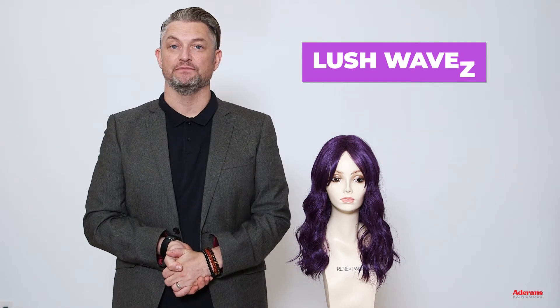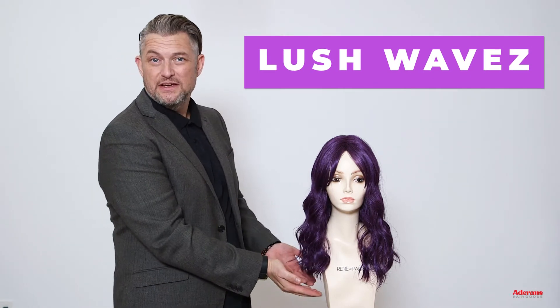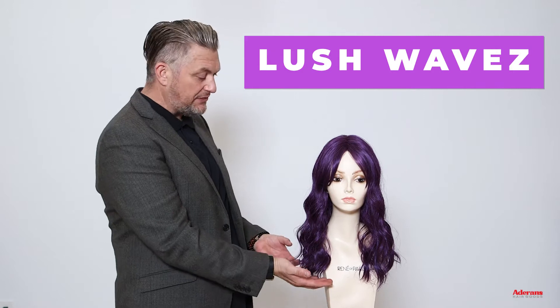Hi, I'm Alexander. I'm here with Lush Waves, a style from the Muse collection. Lush Waves is beautiful. As you can see, we've got this mid-long length with a gorgeous beachy kind of wave in there. We also have a centre part with curtain bangs.